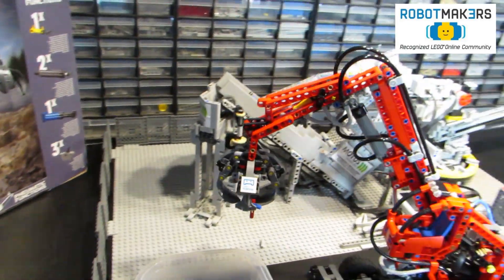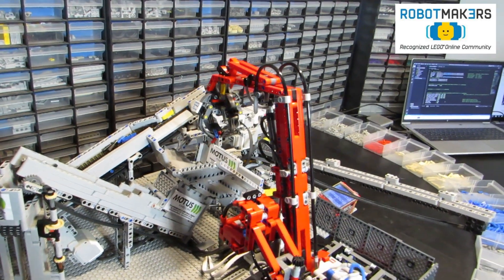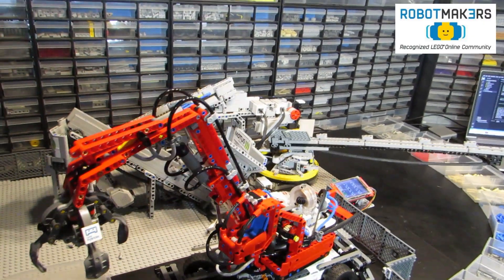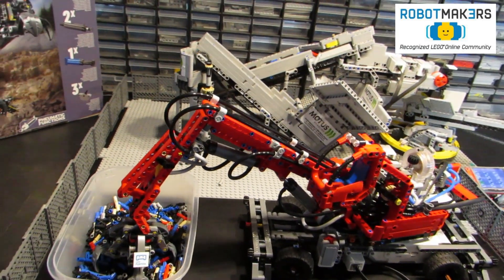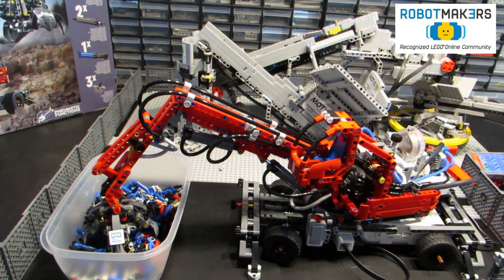The turret can be rotated by jogging the left joystick to the left and right. Limit switches in the lower chassis prevent rotating too far so the cables do not get damaged. The boom articulations are limited by the program to prevent over-pressurizing the system.